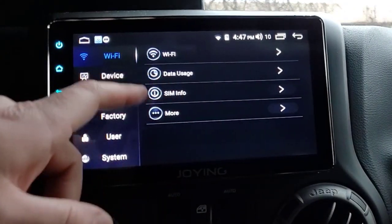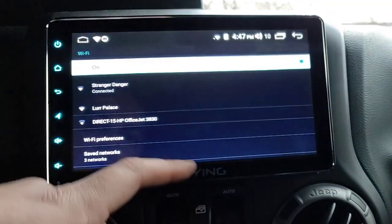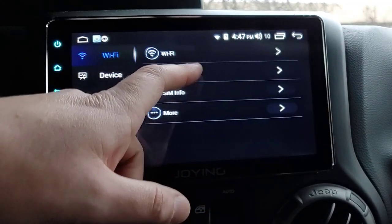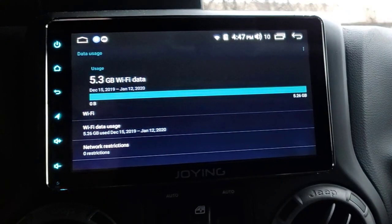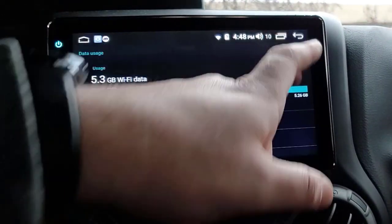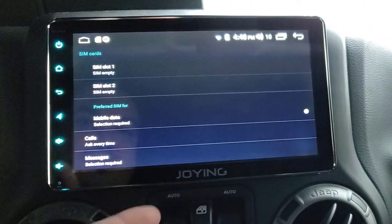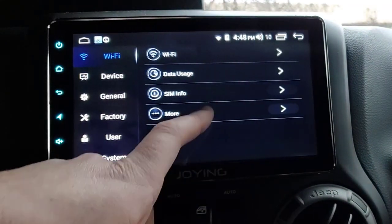Now let's do a deep dive and go through the settings. WiFi - this is all standard Android stuff. Data Usage will tell you just how much data you've used - I've used 5.3 gigs over WiFi in the past month. SIM Info - I don't have a SIM installed, so if I did install one I guess it should show up there. I haven't tried it and I'm not sure how well it works.